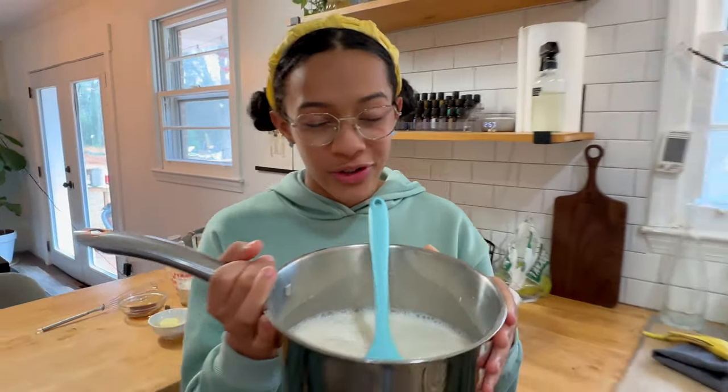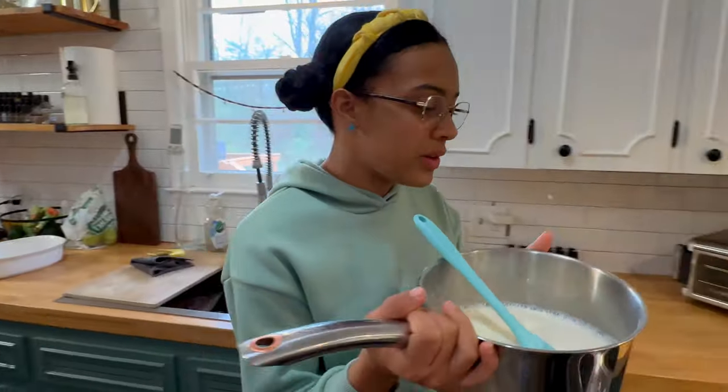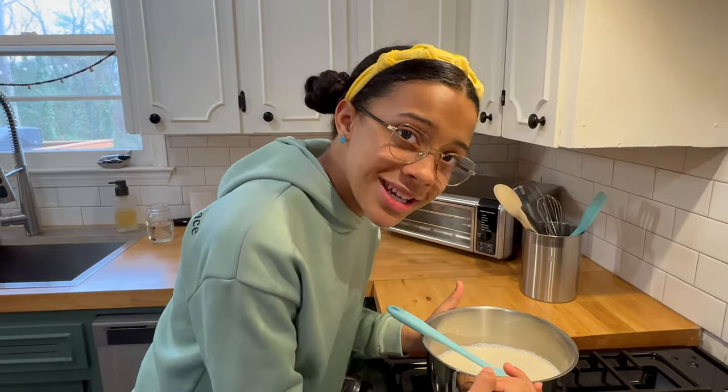Then we're going to take our mixture to the stovetop and cook it on medium heat until it's steaming. But you have to stir it the whole entire time while you're cooking.